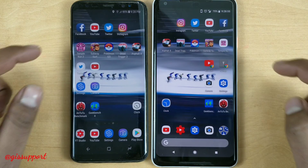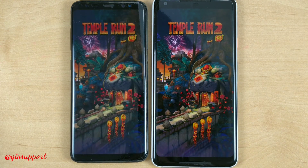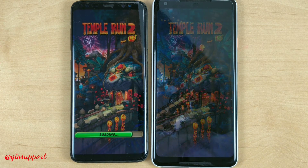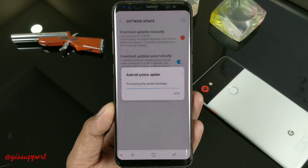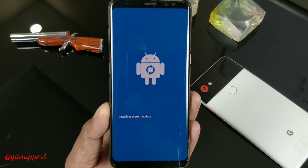We are also going to do a performance check for the Samsung Galaxy S8 now that it's running Oreo. Oreo brings a lot of background memory management, optimization, and all the cool stuff. I'm going to use the Pixel 2 XL to compare, since both have almost the same resolution, same processor, and same amount of RAM. Let's see how the Samsung Galaxy S8 is performing in 2018 with the Oreo update.